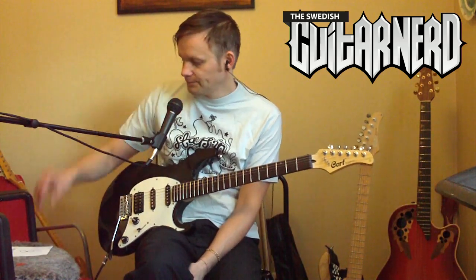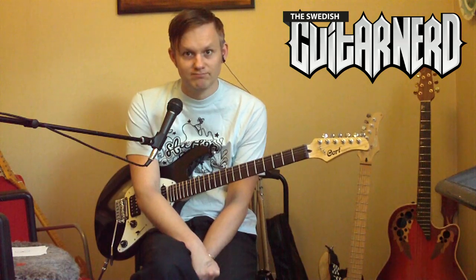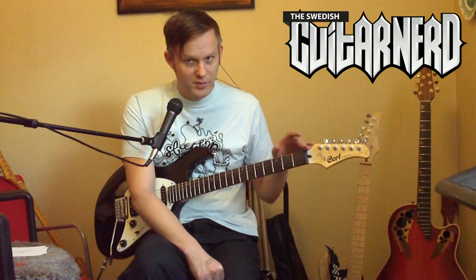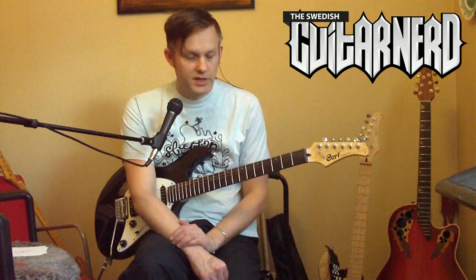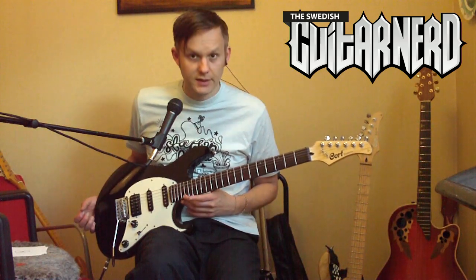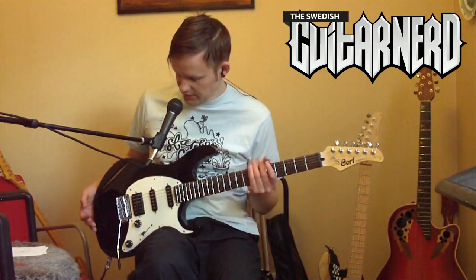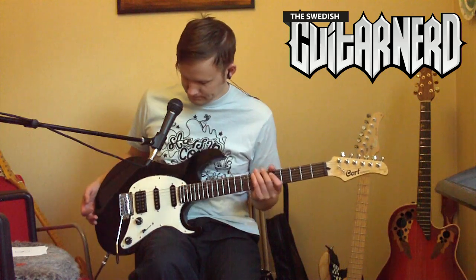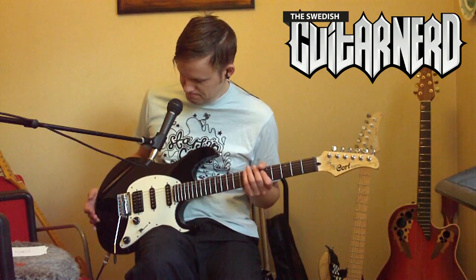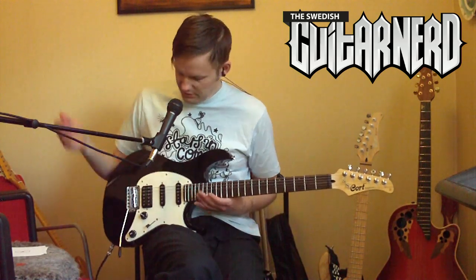Playability: the neck feels very high-class and expensive. As mentioned, the nut being too high affects playability, but other than that there's no problem at all. It works really well — there's nothing hindering you, you can get really high up the neck. It's very good, shockingly good.